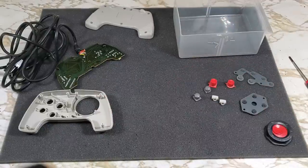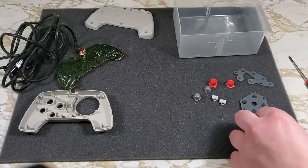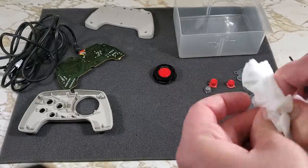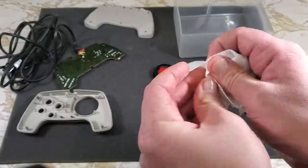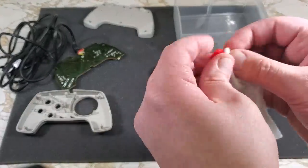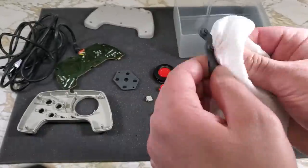Let's get to the cleaning. I'll be using Clorox wipes for this. We'll start with that D-pad and work our way through all the different buttons. Nothing is really all that dirty, so just a quick wipe down for everything. The conductive pads had a little junk on them — nothing too horrible.